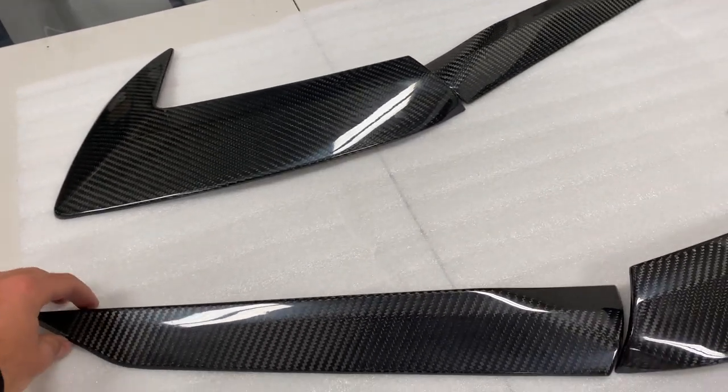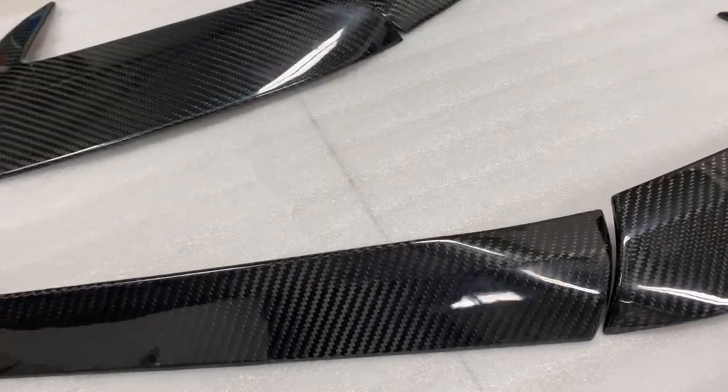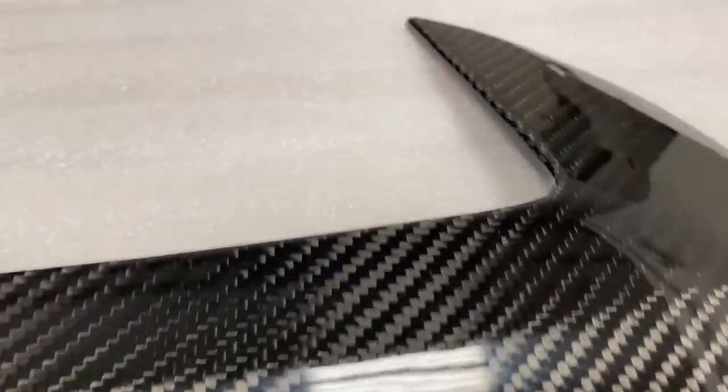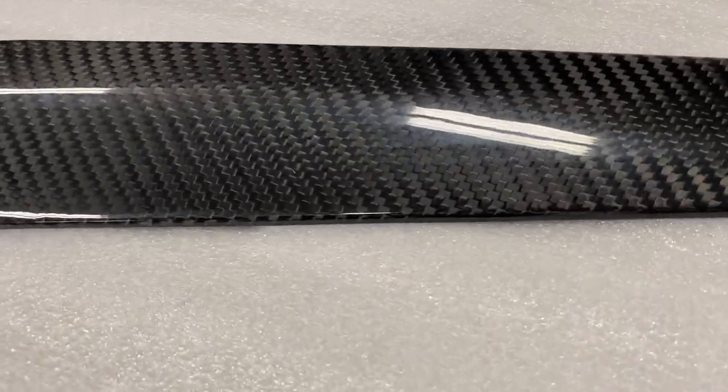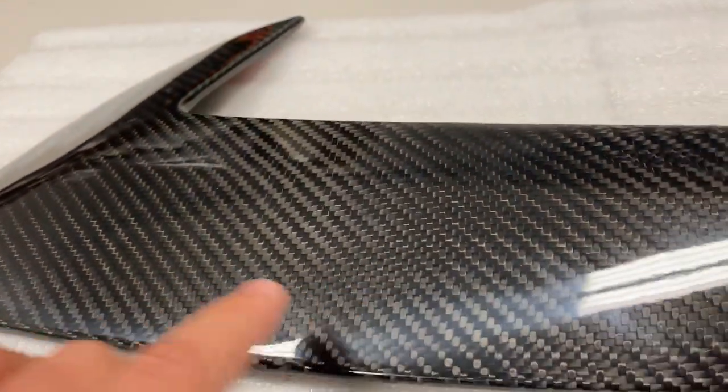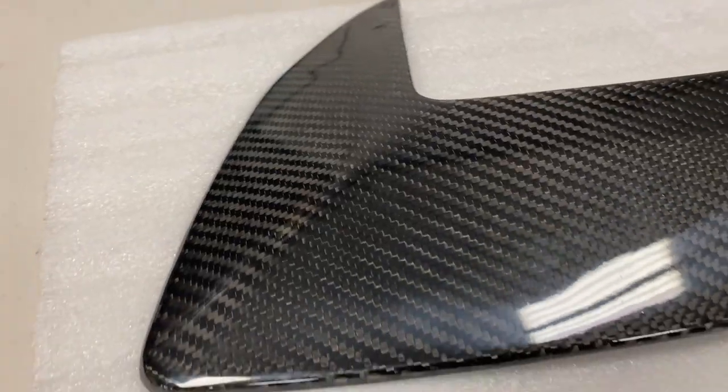These are made of official 100% real carbon fiber with a gloss finish, as you can see. Got that great quality carbon fiber weave in there, everything matching perfectly, nothing looking jagged or anything like that. These came out really nice, which I'm happy about.